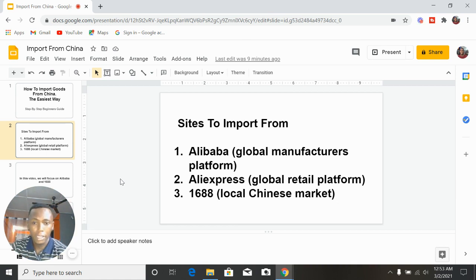There are sites you can import from. In China we have Alibaba, which is the global manufacturers' platform — you'll find the manufacturers and companies producing the items there. Aliexpress is the retail platform where most dropshippers get their products, but items on Aliexpress are more expensive than Alibaba because people buy from Alibaba and list them on Aliexpress with their own profit added.